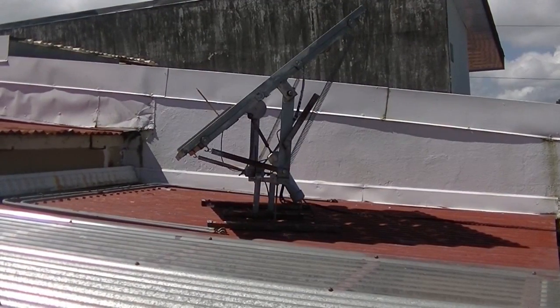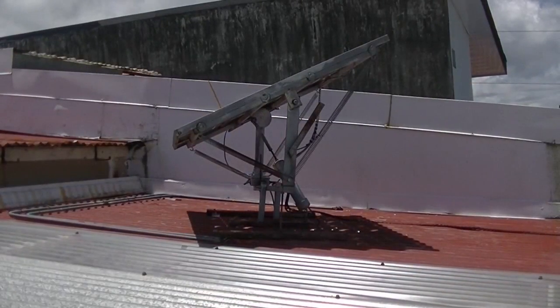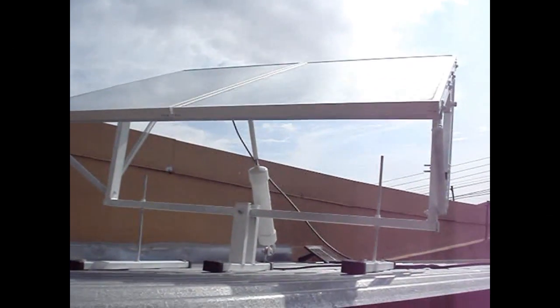There's a before shot there and this is the after. I was trying to do a time-lapse but I didn't do the greatest job with it. I wanted to take some video before I took it down, so I sort of rushed and did it.